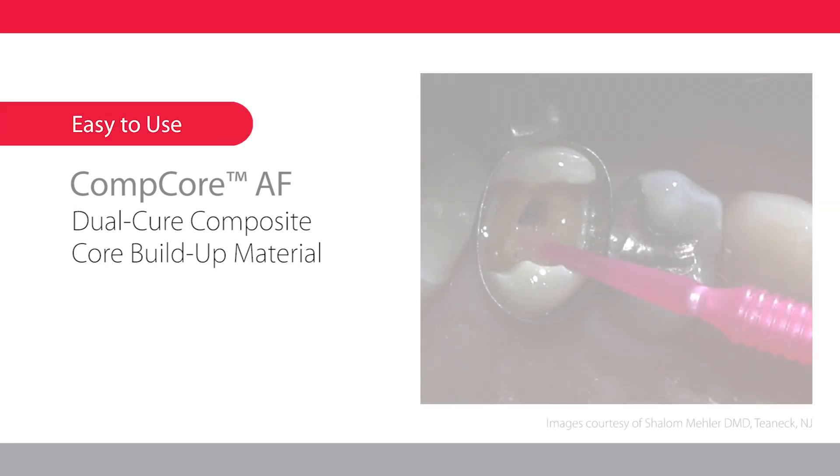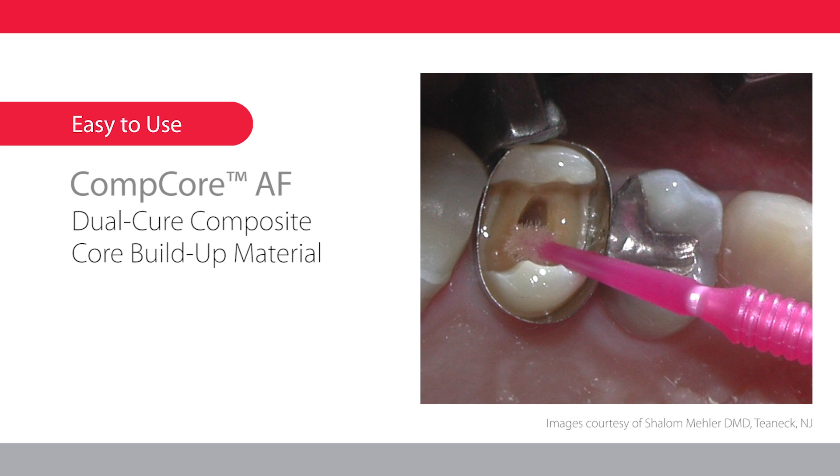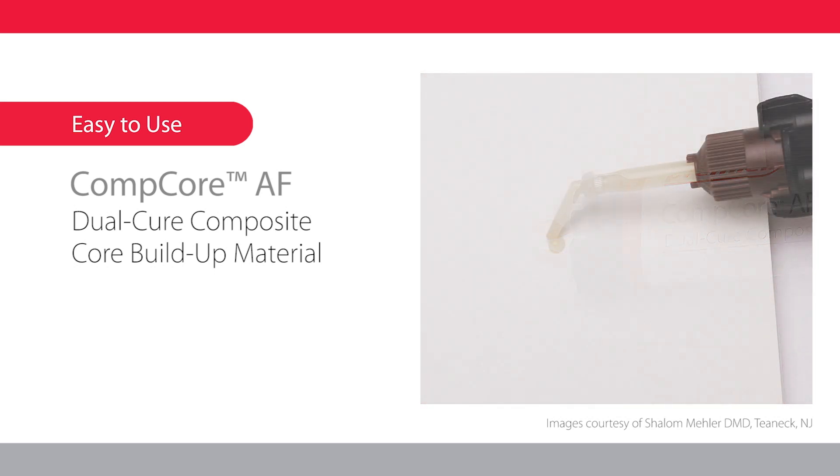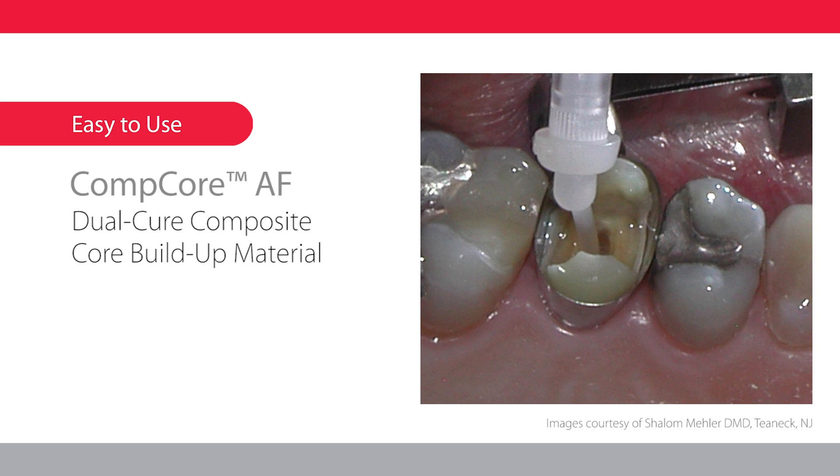After preparing the tooth and applying an adhesive system that is compatible with chemical and dual cure composites, bleed the Comcore AF syringe, assemble intraoral tip to mix tip, attach to syringe, and bleed again. Next, place the intraoral tip into the base of the prepared tooth and dispense. Allow the resin to rise around the tip while withdrawing to eliminate air bubbles.